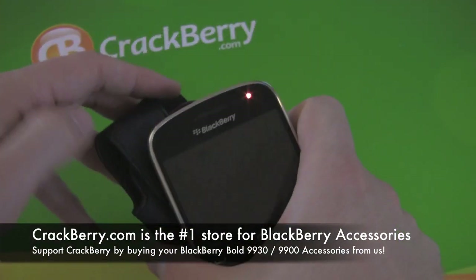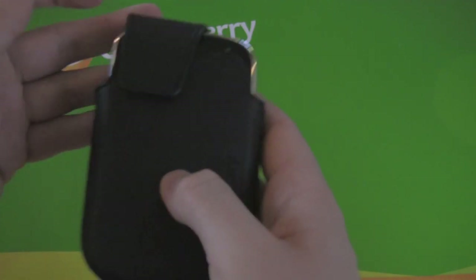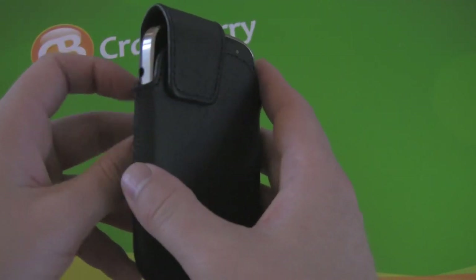The BlackBerry leather holster is really nicely designed, well built — RIM has done a great job with all of the cases for the 9900 series.